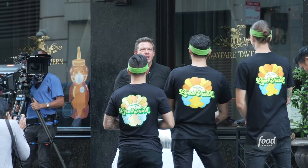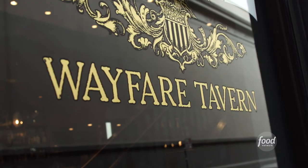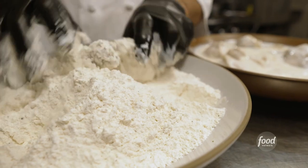With one big last leg left, the teams have been challenged to come up with a signature dish as impressive as our California fried chicken here at Wayfair Tavern, my flagship restaurant in San Francisco. The teams are off selling right now, but I thought it'd be a great opportunity to show you exactly how my fried chicken is made.